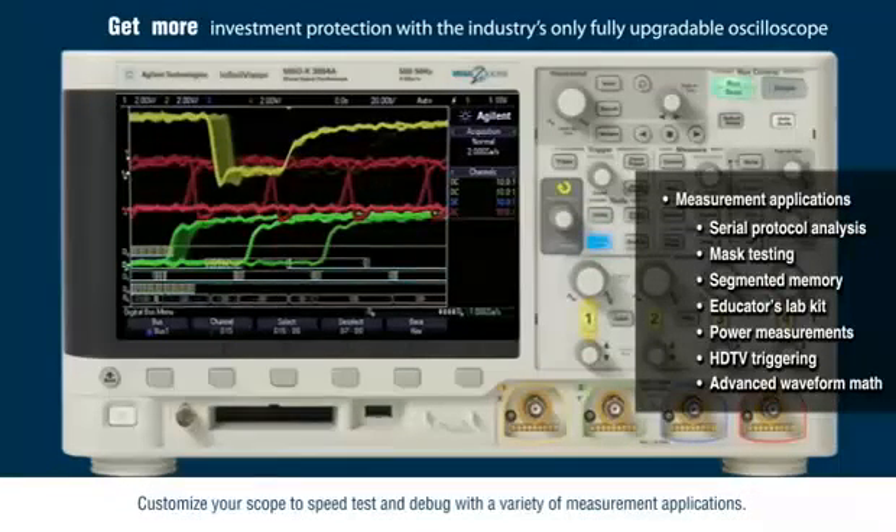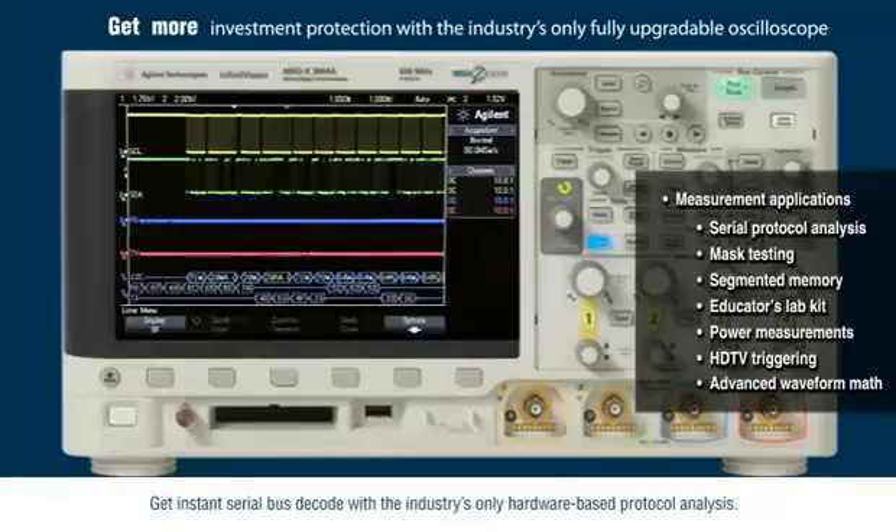Customize your scope to speed test and debug with a variety of measurement applications. Get instant serial bus decode with the industry's only hardware-based protocol analysis.